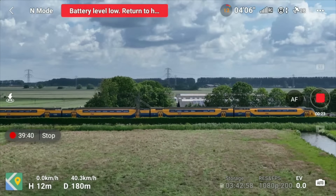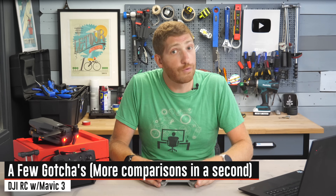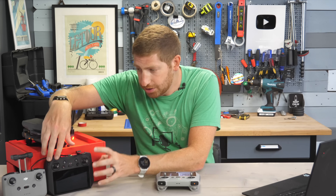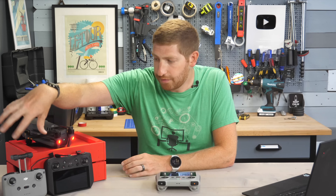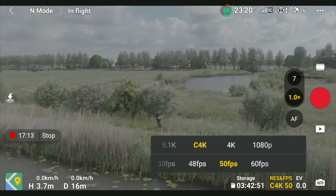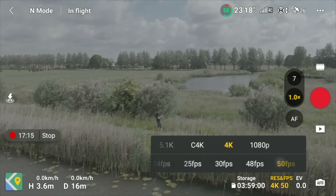All the features are the same, except for the features that are not available on this controller. For example, there is no live streaming on this controller. That's a limitation of the DJI RC that is available in the RC Pro and also available if your phone is connected to the base controller. But other than that, everything works fine — things like AirSense work just fine, all the photography modes, everything is the same.